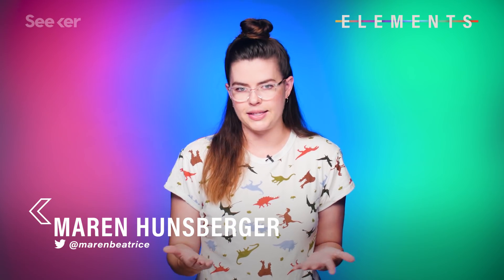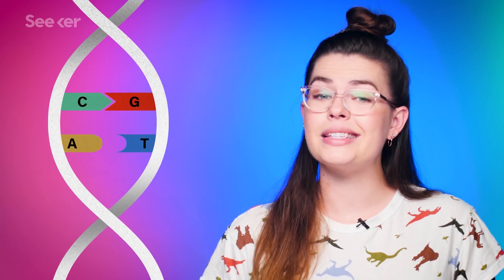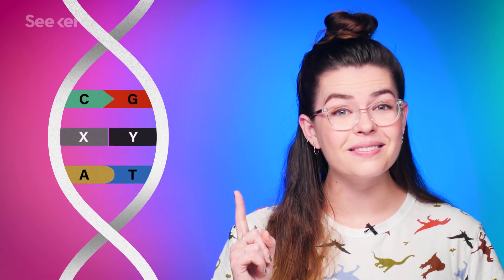So there are only four simple pieces to our genetic code, right? Cytosine, guanine, adenine, and thymine — C, G, A, and T. Well, not anymore, folks. Not anymore. Now there are six.